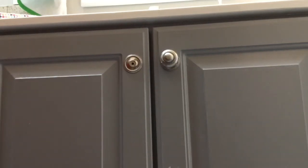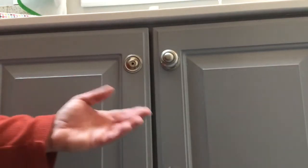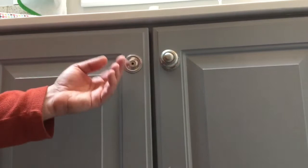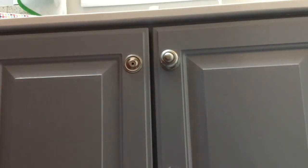Hey everybody, welcome back to Dad Does Videos. We've got a quick hitter for you today. Have you ever found yourself in a situation where whether it's a drawer pull or a cabinet pull or a cupboard pull, whatever it is, you've been using them for years, and then all of a sudden you go to use them and your pull just falls off? Something stripped, something goes wrong.